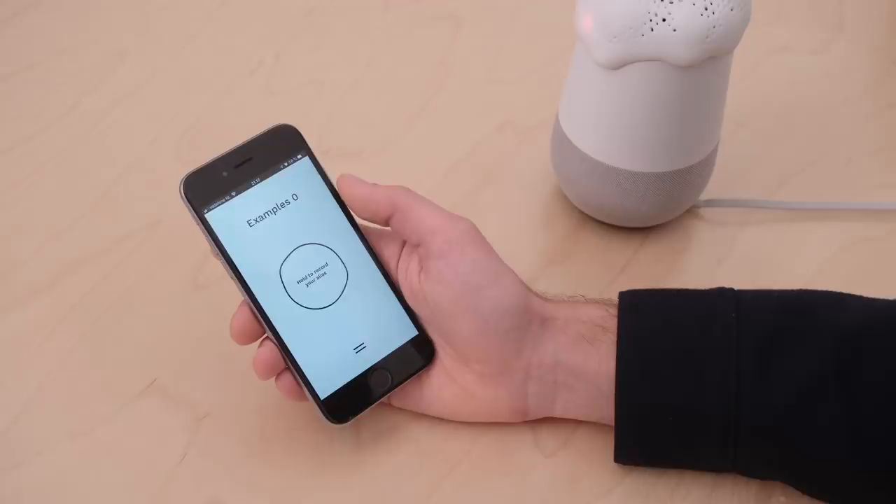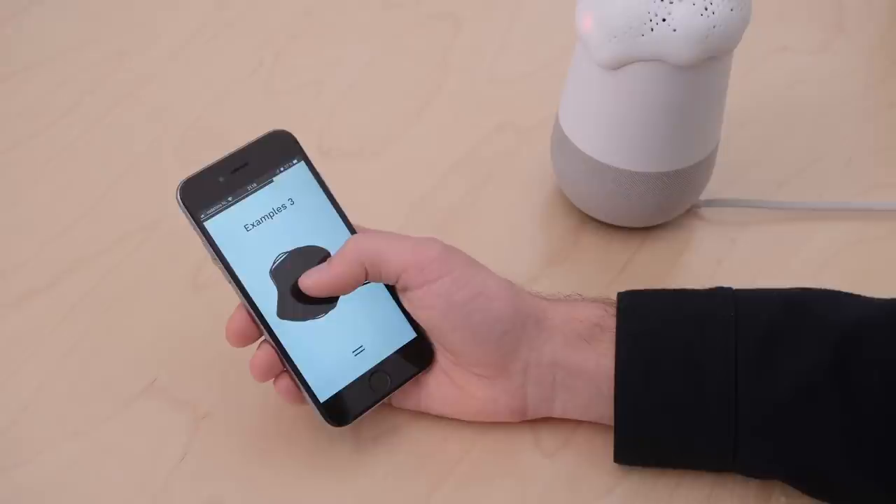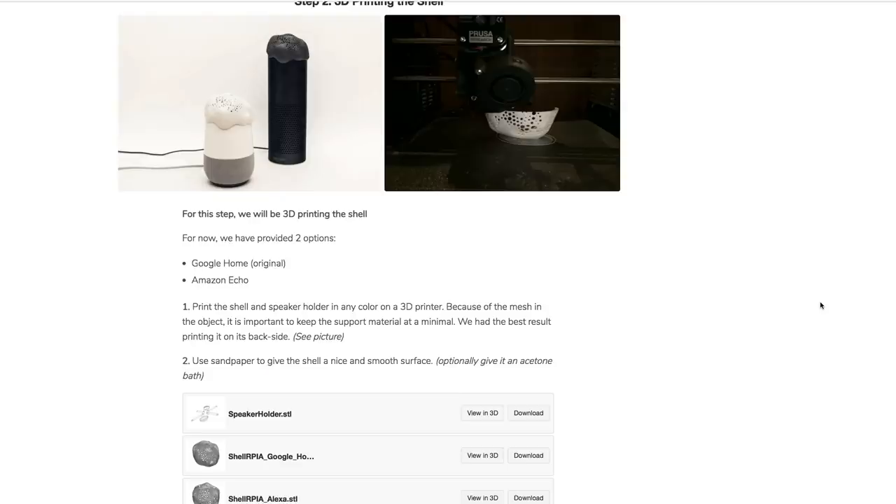Alias also allows you to trigger your virtual assistant with any custom name you like, and once it's awake it works just like normal, and when you're done the white noise kicks back in. You can find the code, instructions, and 3D design files all on the Instructable. It's a cool hack, and tricks like this may be increasingly important as more of our devices start listening in.